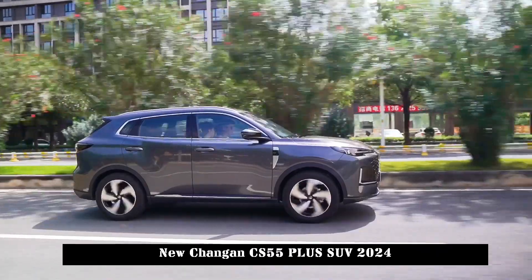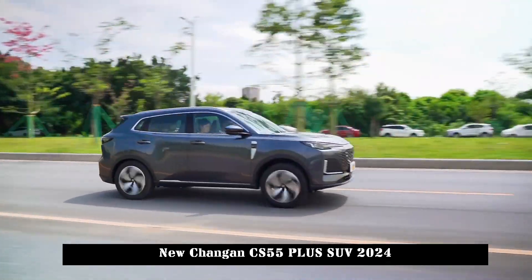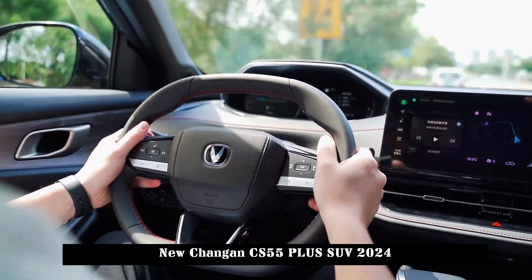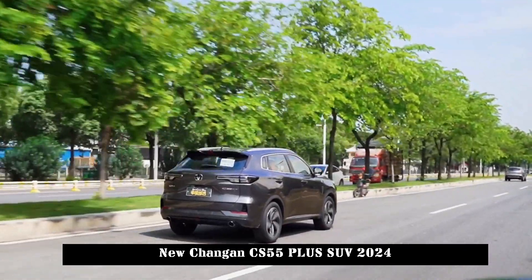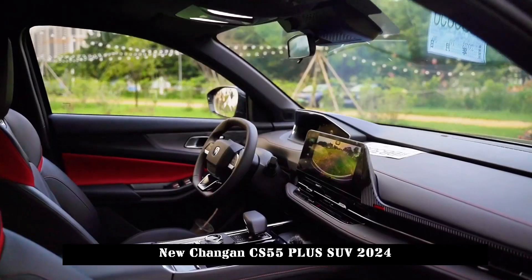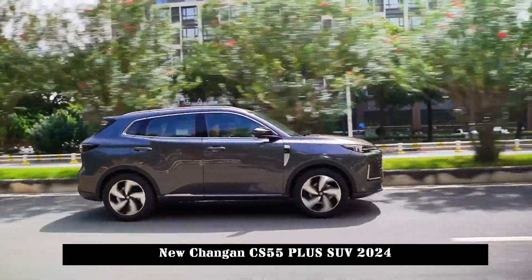In terms of technological configuration, the new car is equipped with 540-degree high-definition panoramic imaging, steep slope vision support, parking memory assistant, and smart remote control. High-end models are also equipped with integrated adaptive cruise control (ACC) to realize L2 intelligent assisted driving, including car-following speed, lane centering, intelligent deviation, LDW lane departure warning, and AEB intelligent emergency braking assist system.